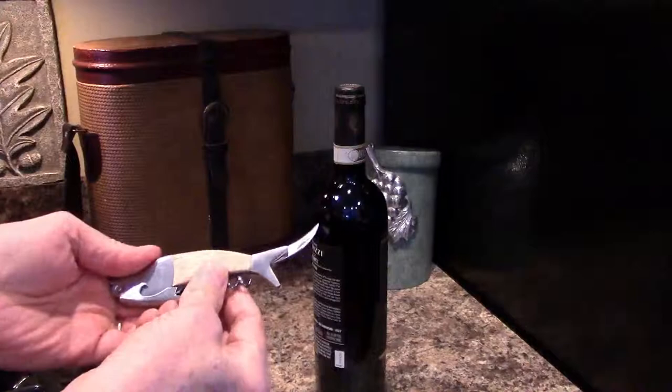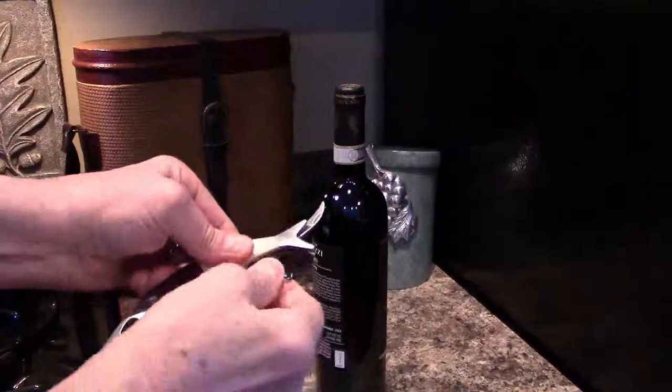On one end it has an extra-long foil cutting knife with serrated blade to easily cut through the foil or plastic. On the other end is a stainless steel bottle opener with pronounced teeth to open that bottle first time and every time.